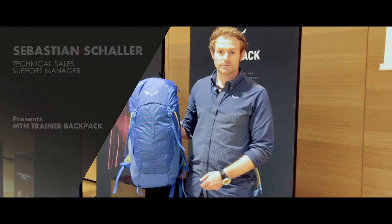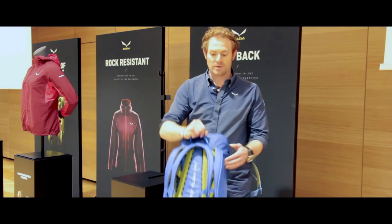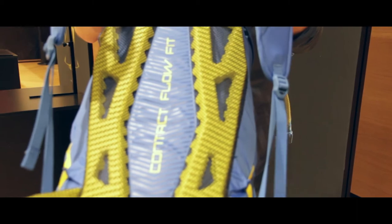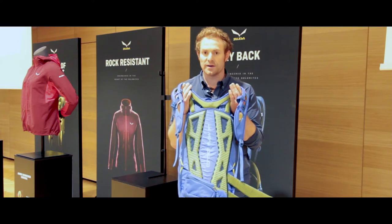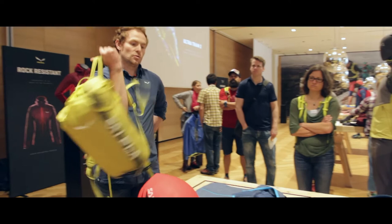The Mountain Trainer backpack, 28 liter volume, provides you a way cooler back panel thanks to this patented foam we are using here. It's a Salewa patent — thanks to the reduction of the surface of the foam, we are able to provide you a way cooler back panel.